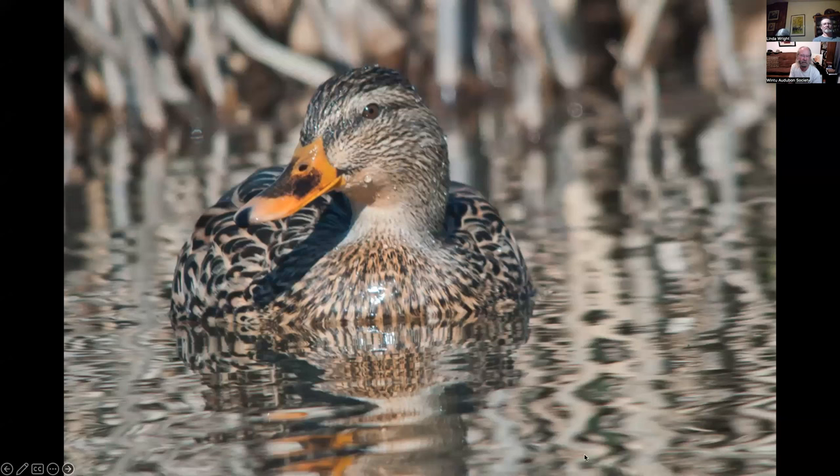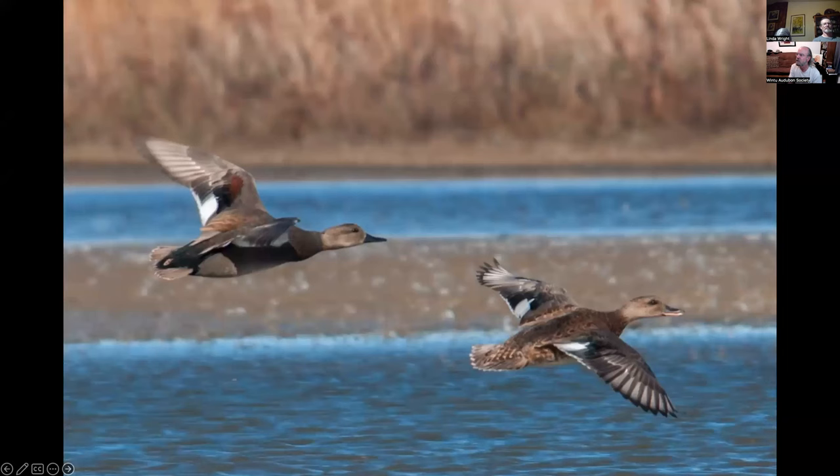This is a group of wood ducks at Anderson River Park — I selected this photo because it shows an adult male in breeding plumage, an adult female, and two juvenile males in different phases of non-adult plumage. Mallard male at Colusa National Wildlife Refuge, and the female mallard — everybody's familiar with these two. These are gadwall at Sacramento NWR — male on the left, female on the right. The best way to identify ducks in flight is by wing pattern — for instance, the male gadwall is the only duck with that specific wing pattern.